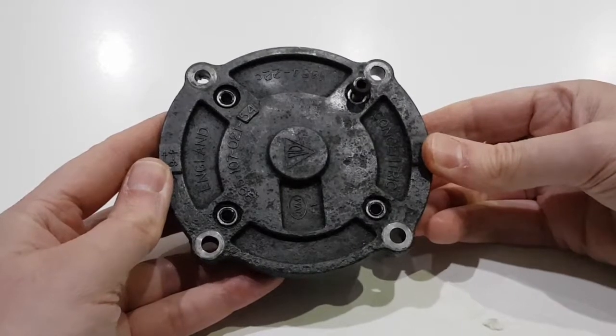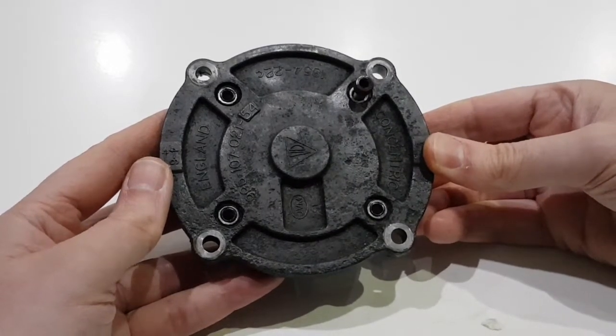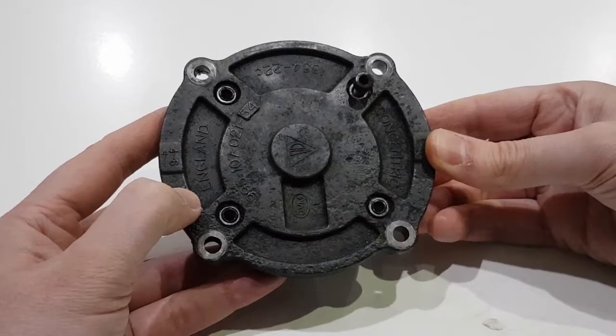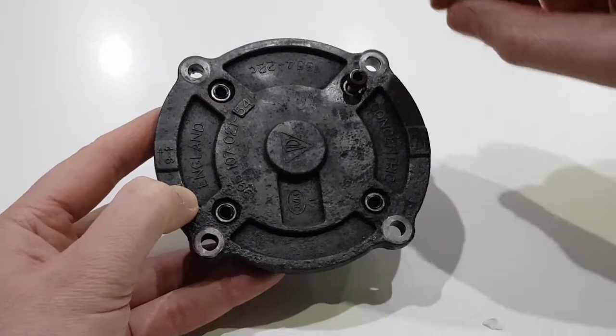In this video I'm going to give you an explanation of how the scavenge pump works. This one is from a Porsche M96 and M97 engine as fitted to the 996 and 997 Carreras, and also on the 986 and 987 Boxsters and Caymans.